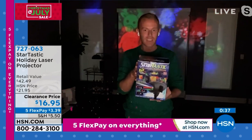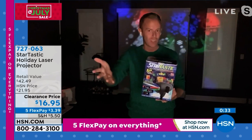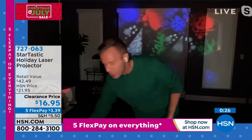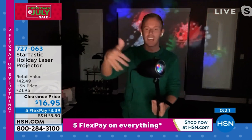They are coming in their color retail box, so if you are going to give this as a gift — especially with our holiday returns — this is a beautiful box that you're giving to everybody. At the end of the day, you can know it's quality made because Startastic is that brand name we all love and trust.